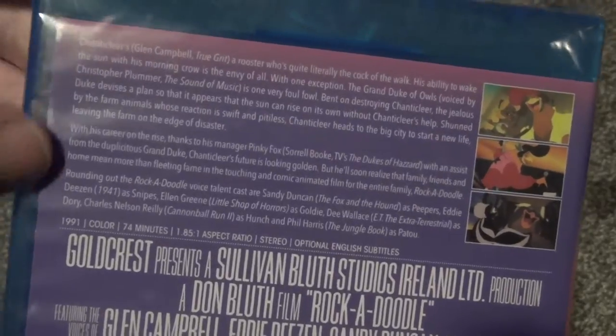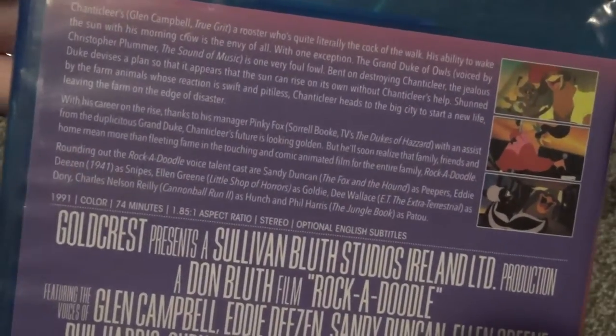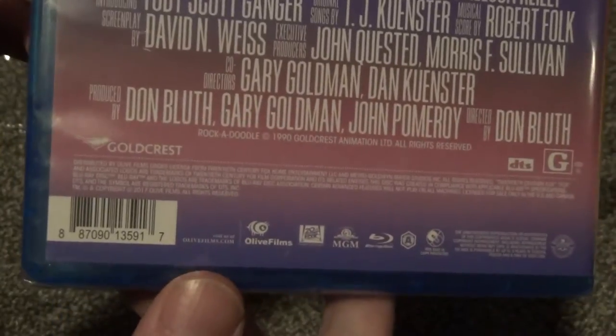On the back, here's a description and you've got some thumbnails. 1991, color, 74 minutes — so classic 90s film for sure. We'll go ahead and open this up now and see what we've got.